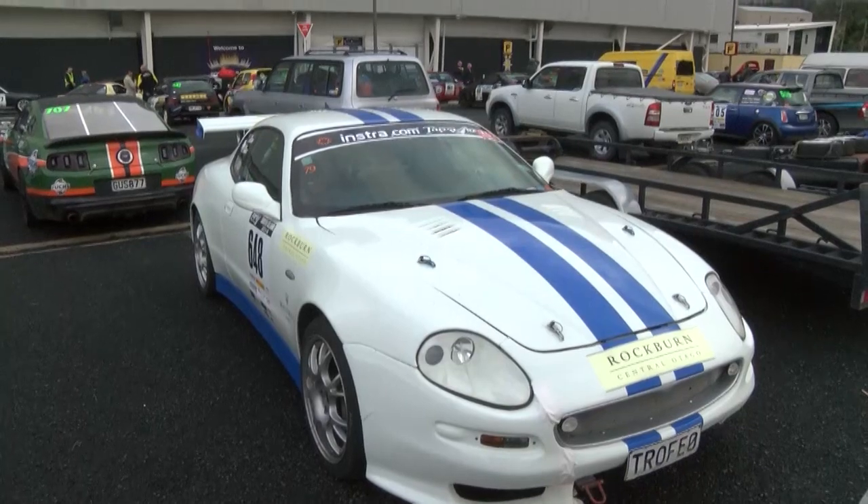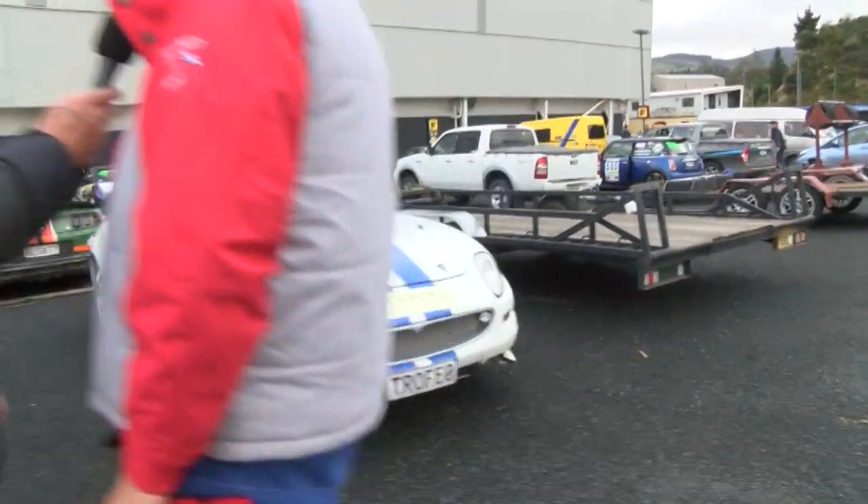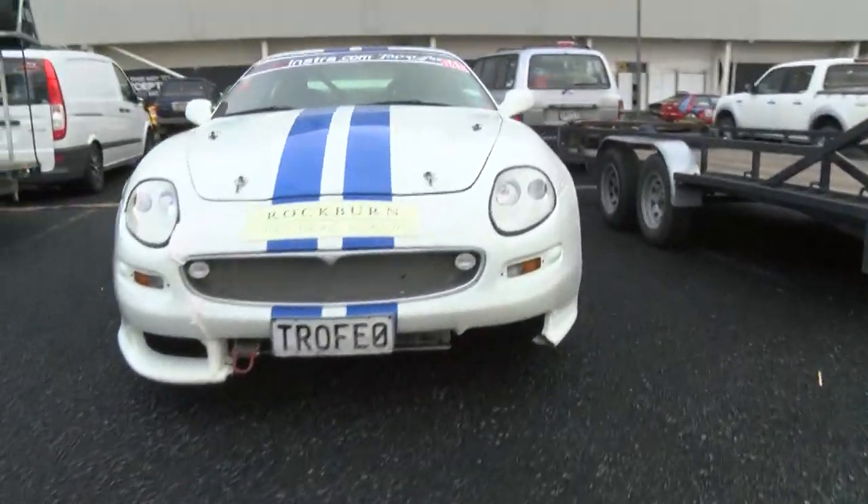Yes, it's a Maserati. This car was made by the Maserati factory in 2003 and was built for a race series, so it was set up as a race car. We've had to adapt it to do rallies and we've been doing rallies on it for quite a while now, and it's going very well.